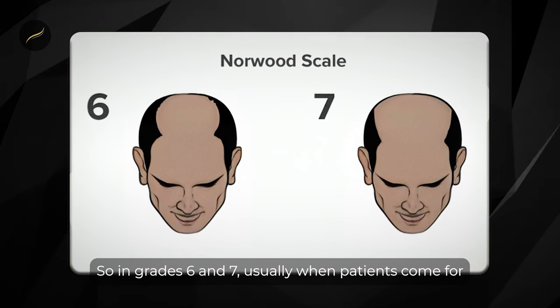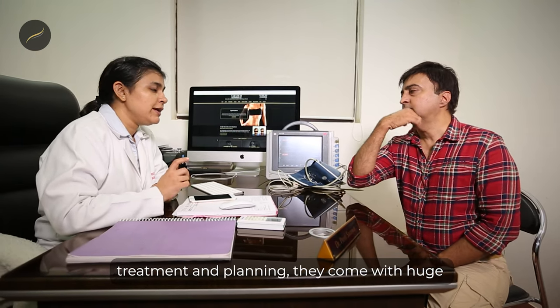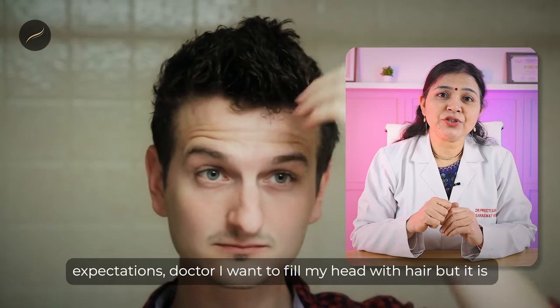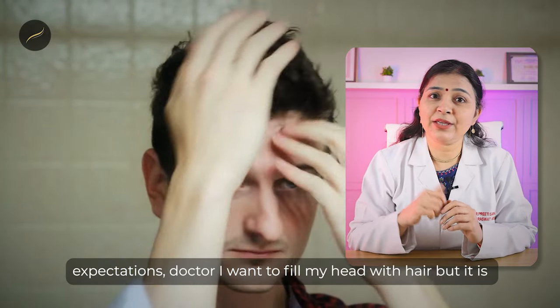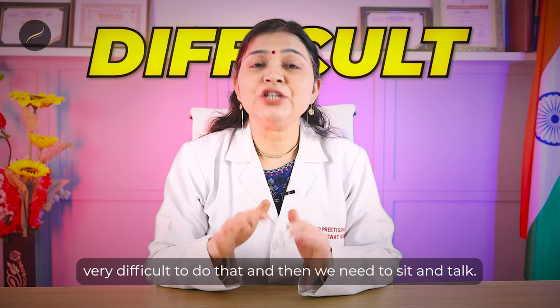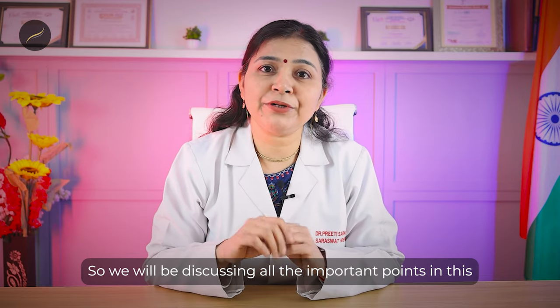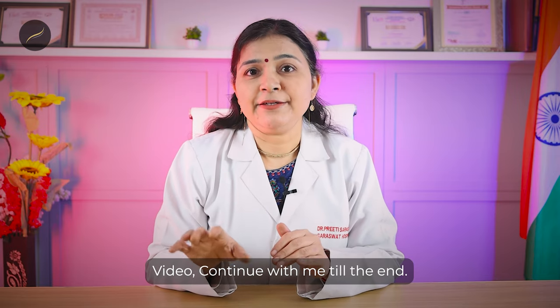In grades 6 and 7, usually when patients come for treatment and planning they come with huge expectations — 'Doctor, I want to fill my head with hair' — but it is very difficult to do that and we need to sit and talk. We will be discussing all the important points in this video, so continue with me till the end.